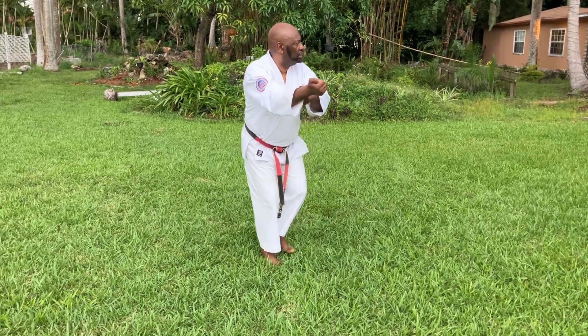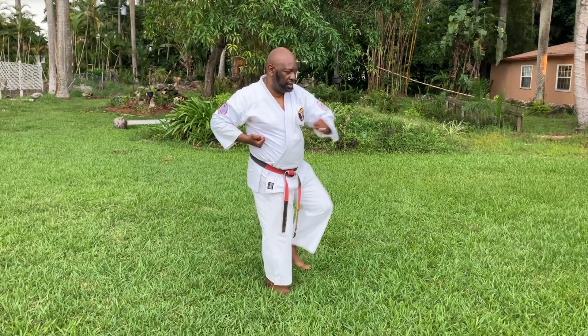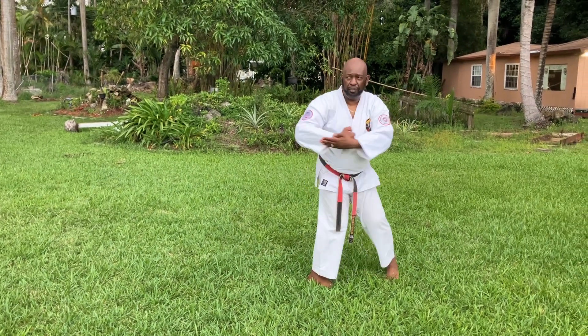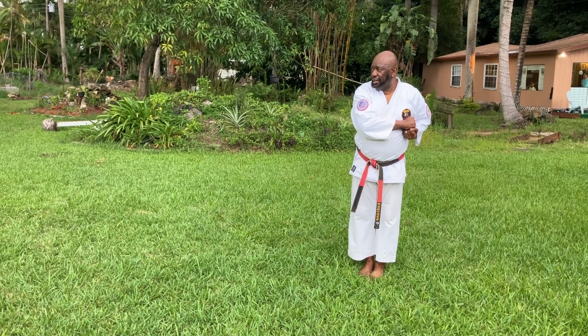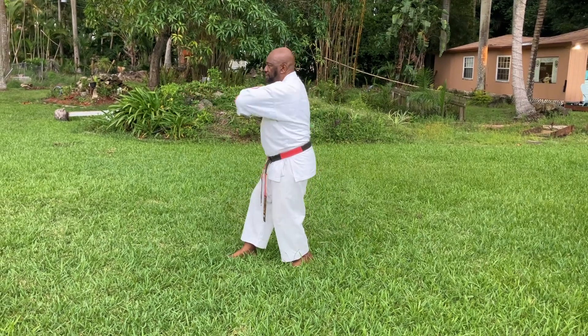Hitch, step in. Hitch, we're gonna kick and elbow smash. Hitch, pivot at a 45 degree angle. Do the same thing to the opposite side — front step, kick and punch. Slide in, elbow smash.